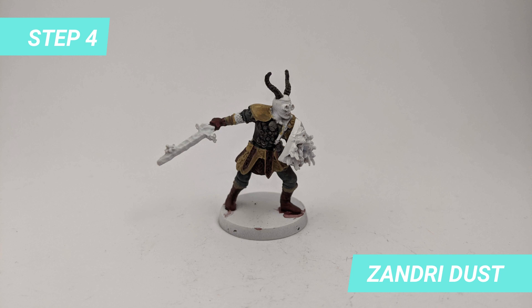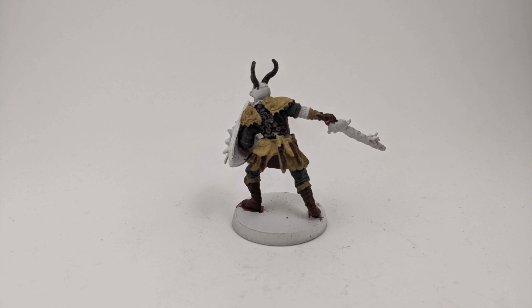I used Henry Dust for the light leather parts of the pauldrons, the skirt, boots and gloves.